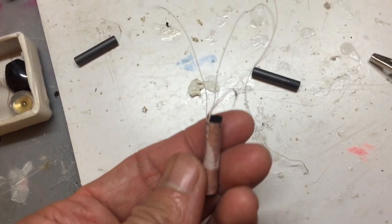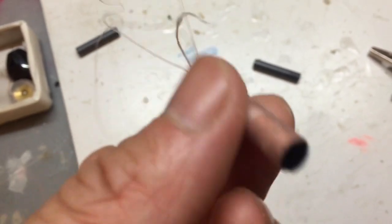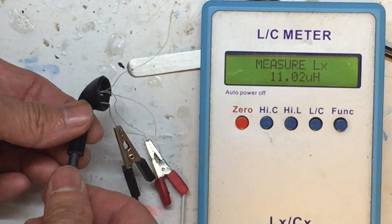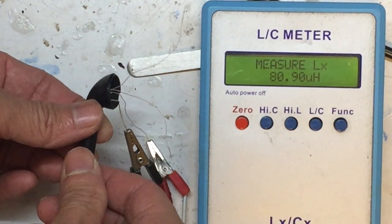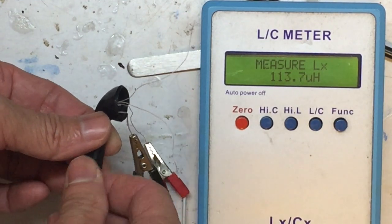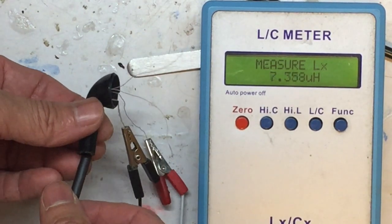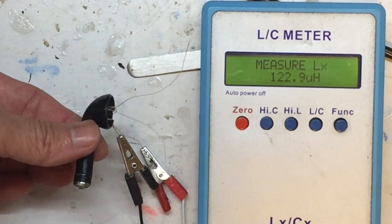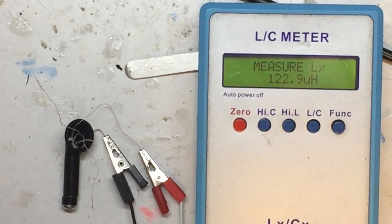Glue the coil together so that it won't move, and then insert it into the tail of the earbud. Because the original ferret stick is too short and the inductance is too low, I've used glue to connect another shorter piece of ferret stick together to make it longer. Now the maximum inductance is 121 microhenry — that's what we need.